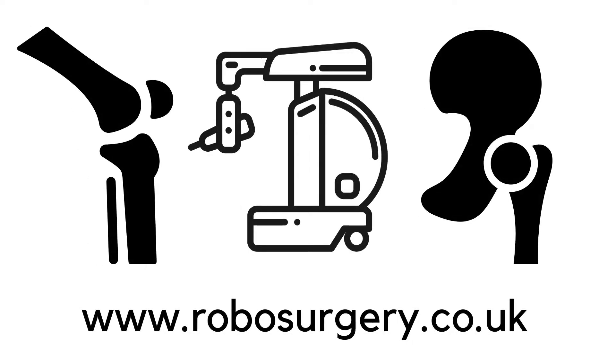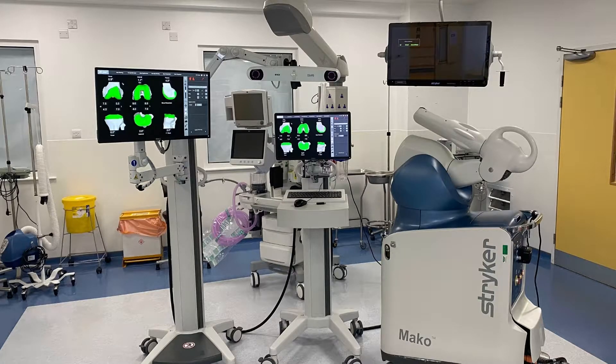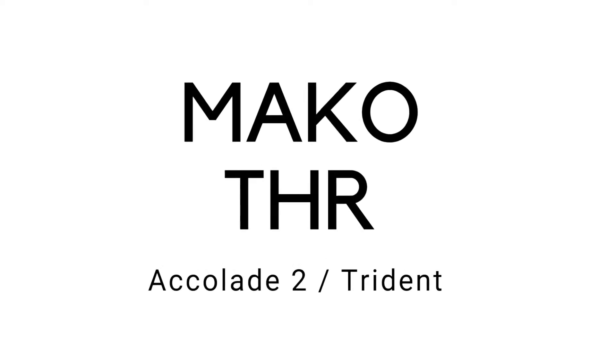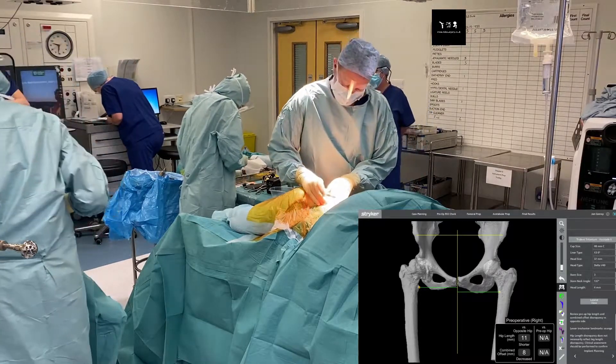Hello, I'm John Conroy. I'm a hip and knee surgeon from Harrogate Hospital, but I also work in Leeds Nuffield, particularly for performing robotic-assisted surgery with a Mako robot.